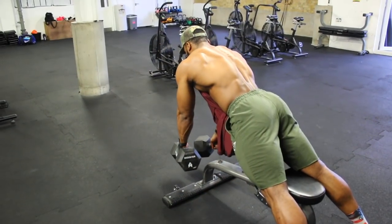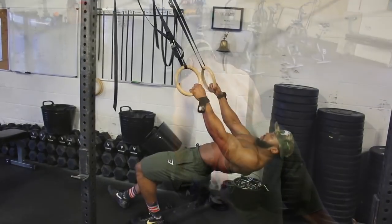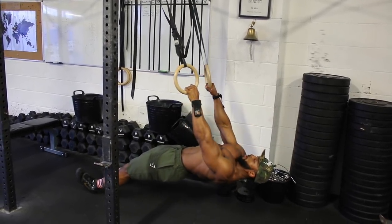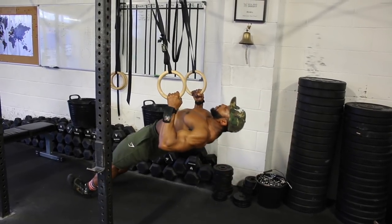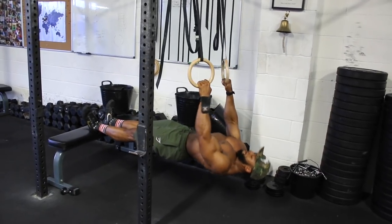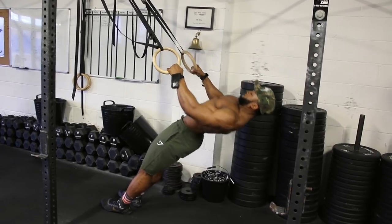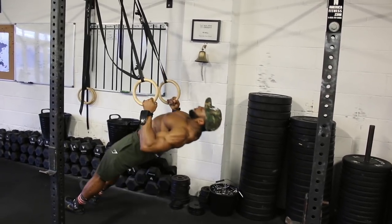Pay close attention to the video so you understand the start position. We'll superset with ring rows. I start very close to the floor, almost vertical. When you row up, hold for about a second and keep squeezing your lats, then lower for about 3 seconds on the eccentric. So: row up, hold for a second, then 3 seconds down — repeat for about 12 reps. To progress this movement, elevate your feet using a bench or plate. Alternatively, if you don't have rings, use a TRX and do exactly the same thing. If you find it difficult to start almost vertical to the floor, there are other positions you can use to make the movement slightly easier until you progress.